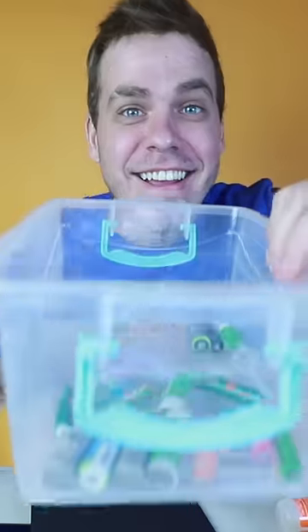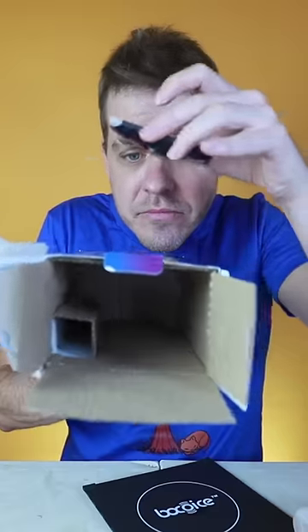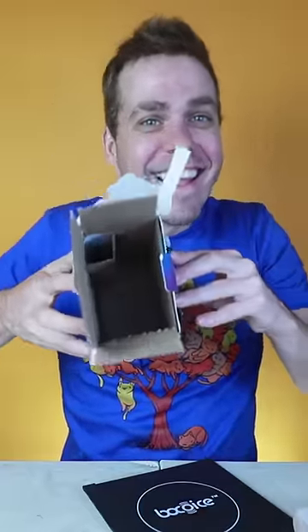I tried it on various surfaces and with different songs and it's fun. I'm impressed by how the sound is amplified. I would like it to be even louder, but it does what it says. I give it a 10.